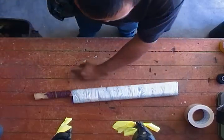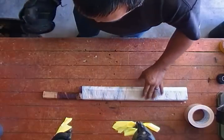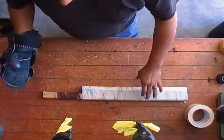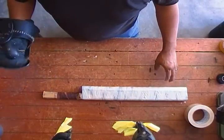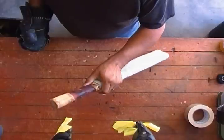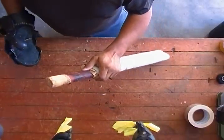We've prettied it up a little bit by putting another layer of tape on it. It can be prettier. What we're gonna do now is show you what happens with the stick when you're wearing a gauntlet. Like I said before, this handle was designed for my bare hand, maybe with a glove.